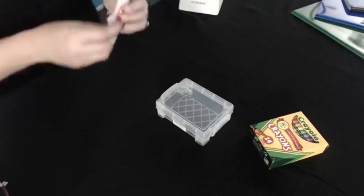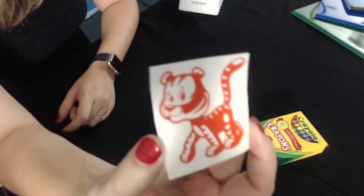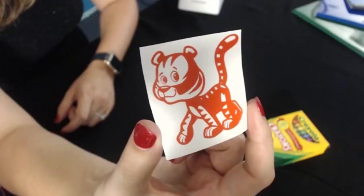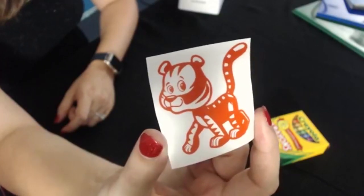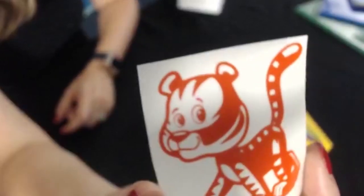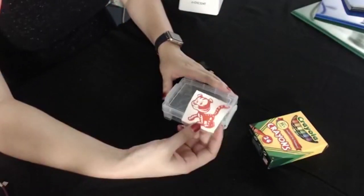I've already cut and weeded this cute little tiger from the kids pack. Just take note of how little those lines are for the eyes — I cut that on a Cameo. A lot of people say the Cameo can't cut very well, but check it out, that's pretty awesome. Now I need to weed out a name here.